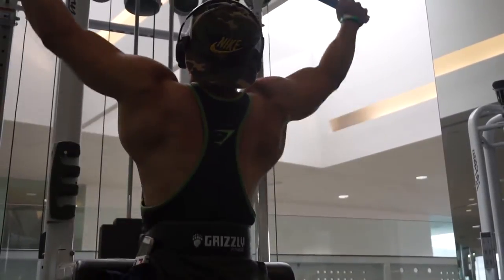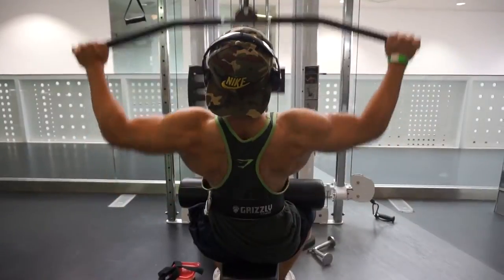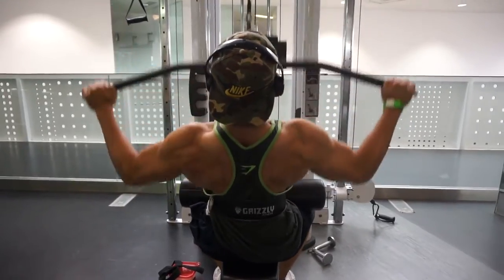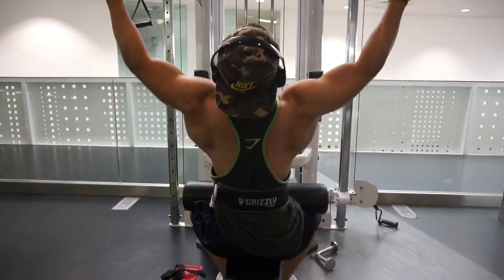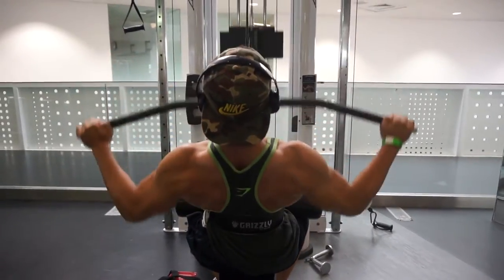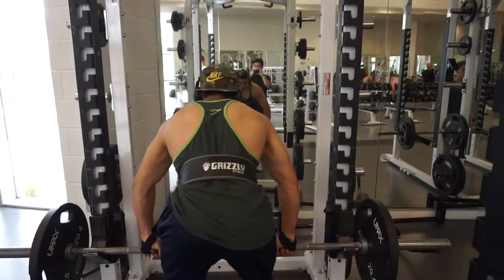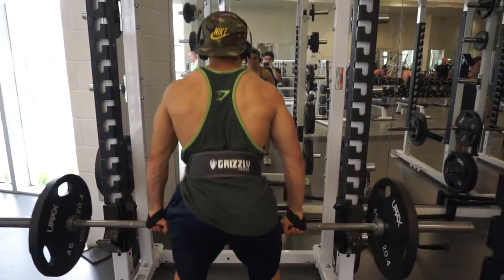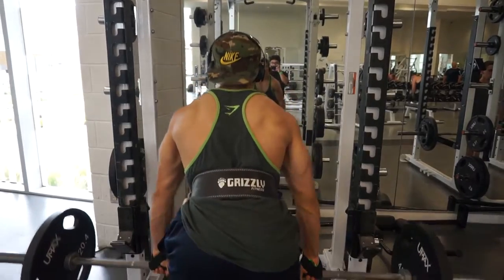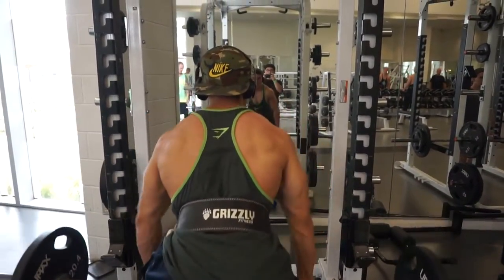My diet has kind of been all over the place recently. You can see there is definition, but not the best for four weeks and six days out. I will be posting my next video this Saturday — it's going to be me flexing, showing you guys my progress and really what four weeks out looks like for me at this moment.